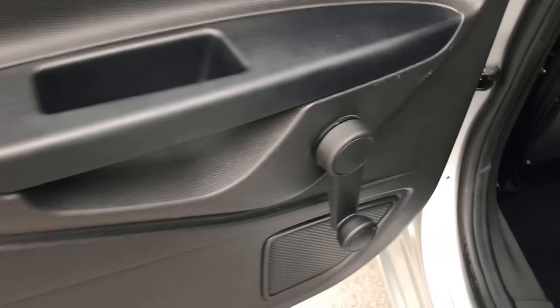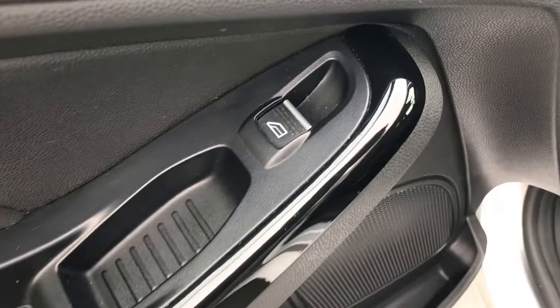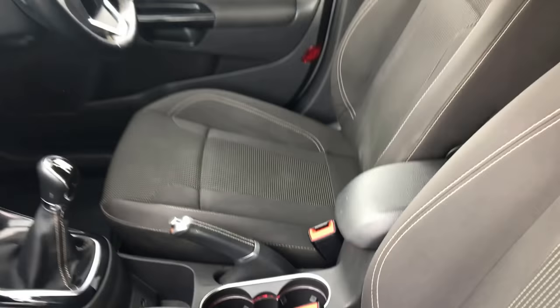Show you the door card first of all — absolutely fine. Manual window control there, and the upholstery again — just to show you there's no damage, no rips, no tears. Absolutely spot on. Front passenger door itself — the door card, just to show you there's no damage on that either. Electric window control just there, and the passenger seat — as with the rest of the upholstery, no rips or tears or damage or anything there. In really, really nice condition.